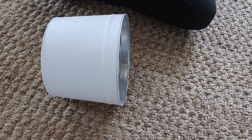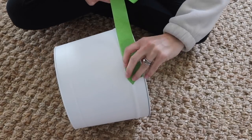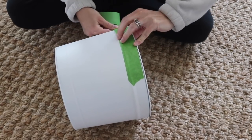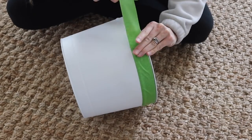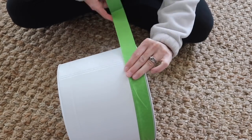I'm using frog tape to tape off the area that I don't want covered with the stone effects spray paint. On this popcorn tin, the majority of it will be the stone effects, and then just the top rim and lid will be the opaque chalk paint white.